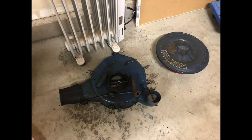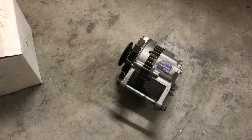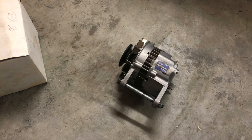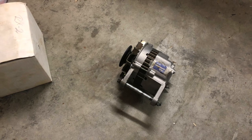In order to access the sensor, first remove the air cleaner to get it out of the way. I also removed the alternator to really open up access and make any job of replacing the sensor or wire so much easier. Removing the alternator on this car is only a two-bolt job.